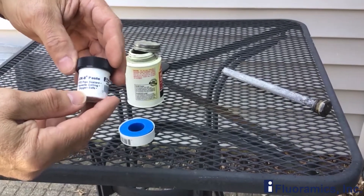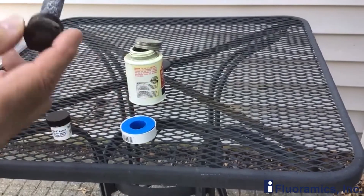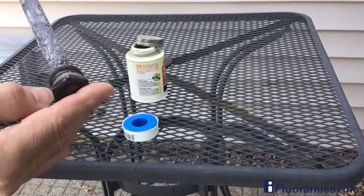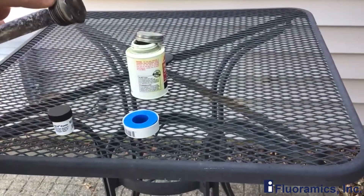Anybody that has a hot water heater and they have to put in an anode, which is really common in motorhomes, trailers, different kinds of RVs for the hot water heater, you have to put a sealant on the threads.